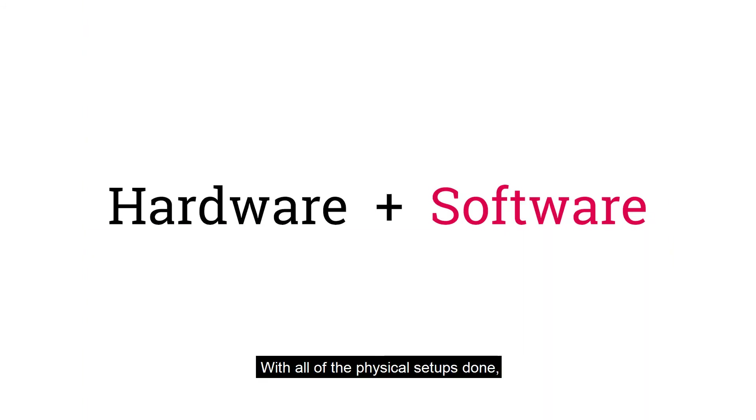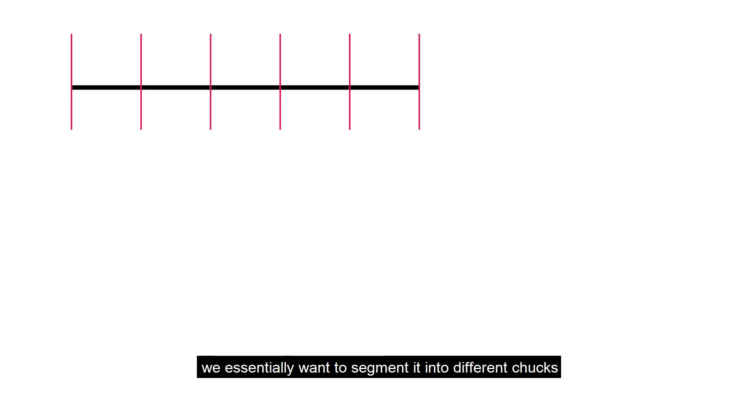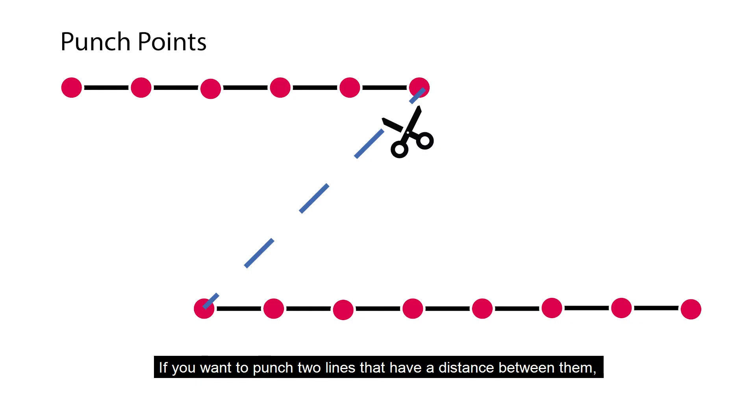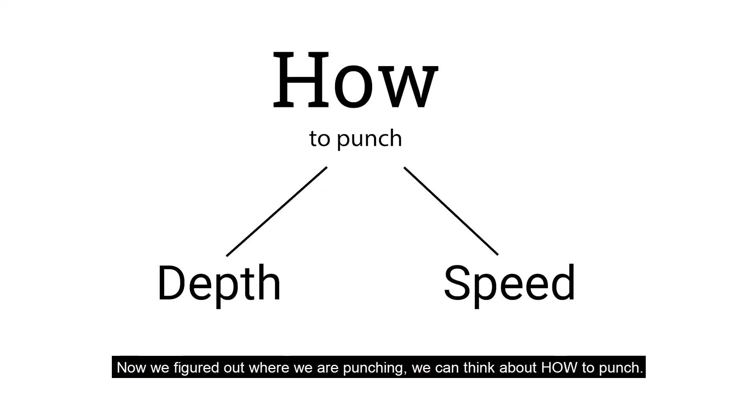With all the physical setup done, let's look at how to design an embroidery pattern. To make a pattern, designers need to figure out where to punch and how to punch. If we want to embroider a line, we essentially want to segment it into different chunks and punch the points that connect those chunks. If you want to punch two lines that have a distance between them, you need to cut the thread at the end of the first line before jumping to the next. Because plotters can't cut the thread for us, we used an alternative strategy of adding trail points.